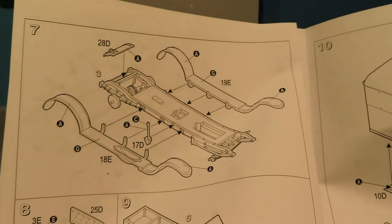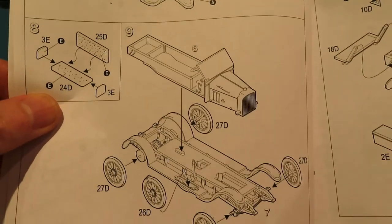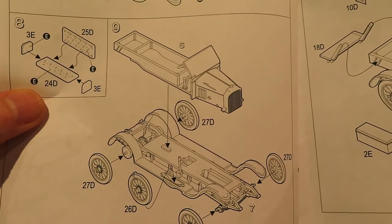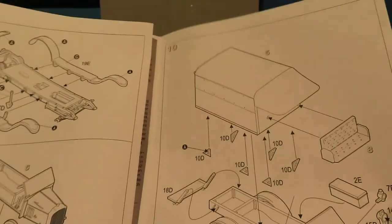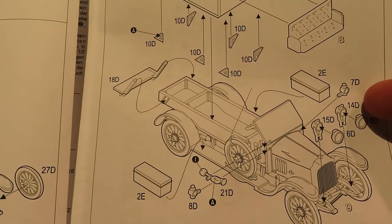One of the things I want to try and do is a really nice job of the figures, because I think if you can do that at this scale — or at any scale for that matter — it really makes a diorama pop. So I'm going to try my best on these figures.